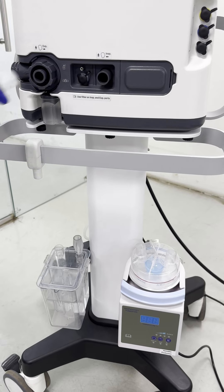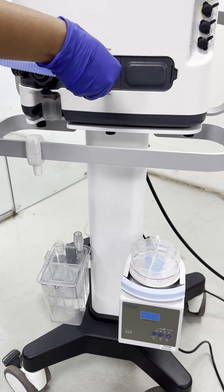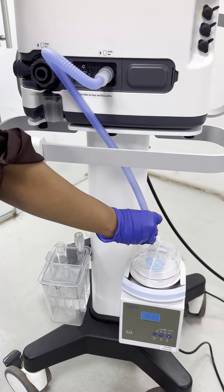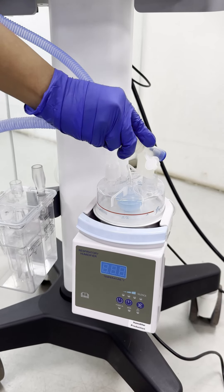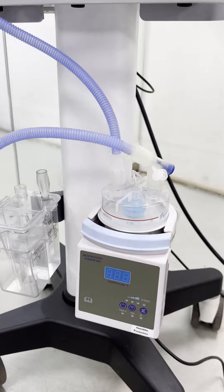Slide the humidifier into the holder on the ventilator trolley pillar and attach the humidifier chamber. Place the bubble generator next to the humidifier on the ventilator trolley pillar mount.